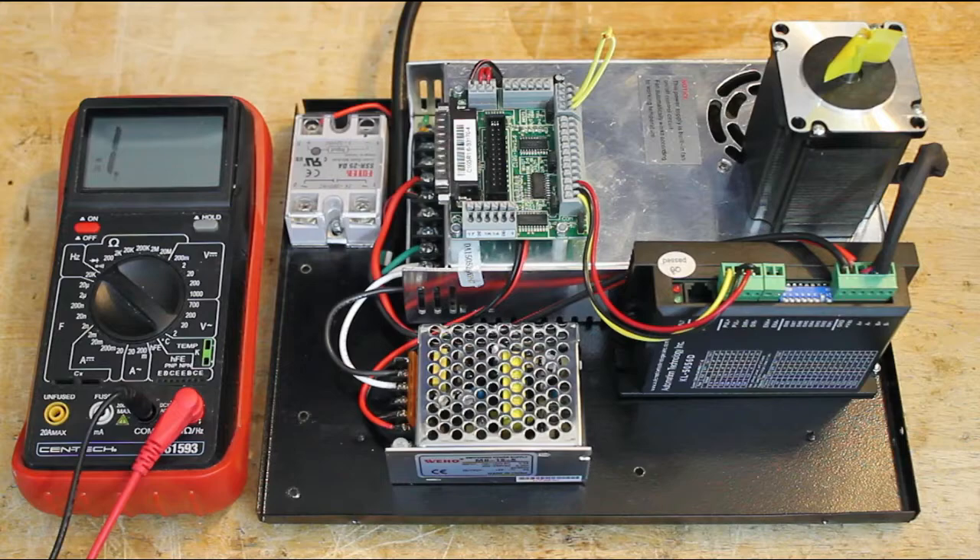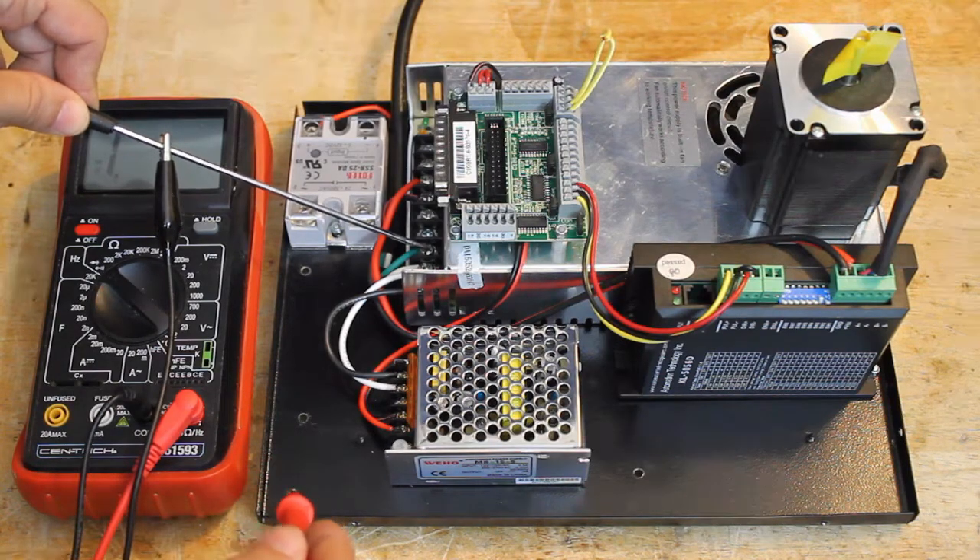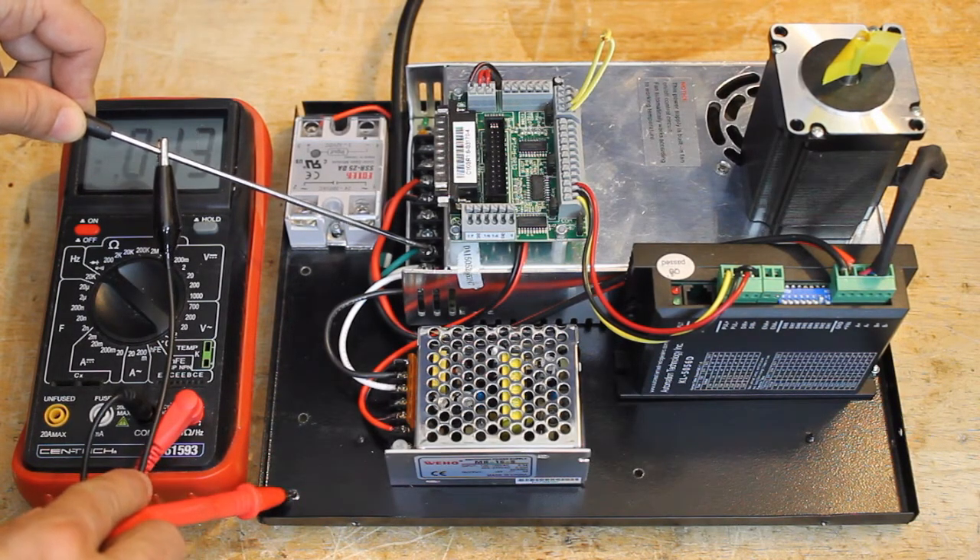In this demonstration, we're setting up a basic controller with a breakout board, a main power supply, and a 5V supply for the breakout board. We set the multimeter in beep mode — that is, it will beep when the leads touch each other.